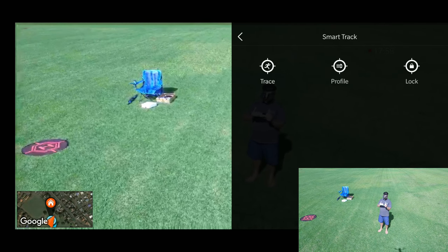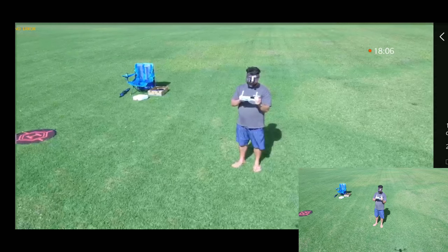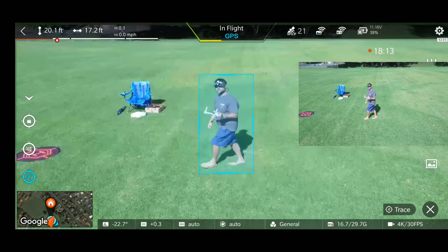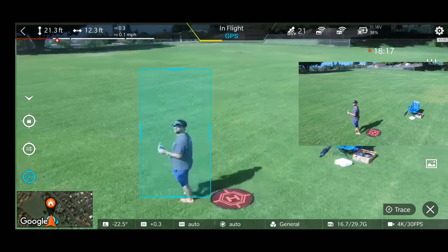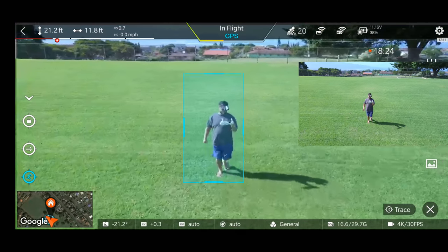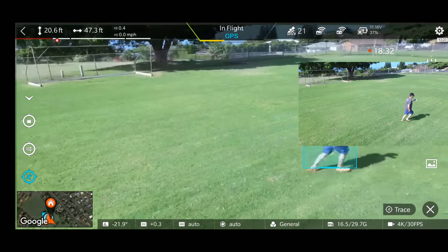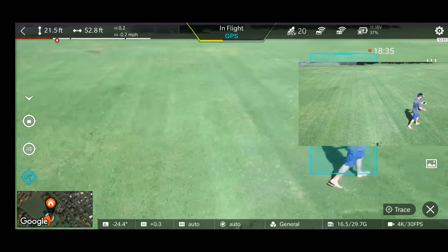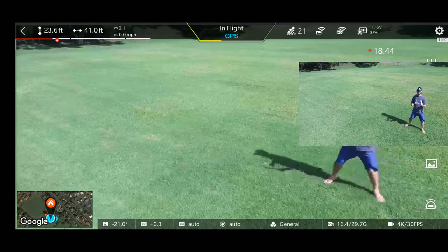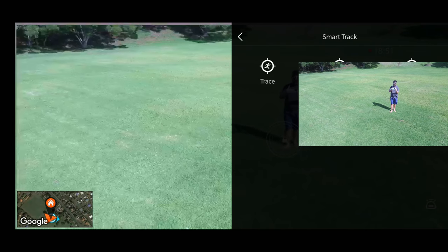Trying Smart Track again — this time doing Trace mode, which should trace sideways. Drawing the box, pressing Go. Wait a minute — Trace is actually following me. So Trace will follow you; the Lock mode just stays stationary but pivots to keep you in frame. While it's following me — whoa — the wind really influenced it there and it didn't know what to do. Then I can't draw another box without going all the way back into the mode. Going back into Trace. There's also that blue color tint I'm seeing that everybody's been talking about.